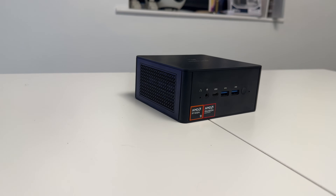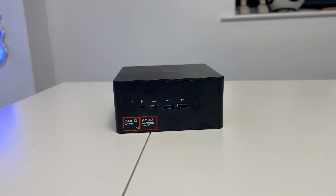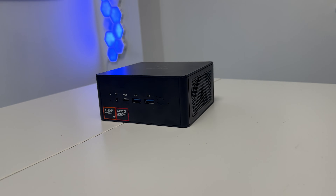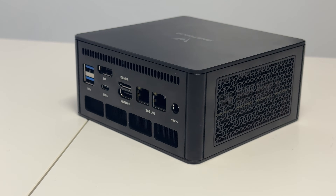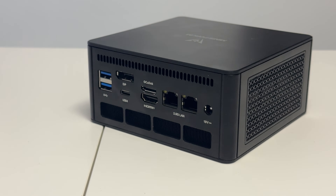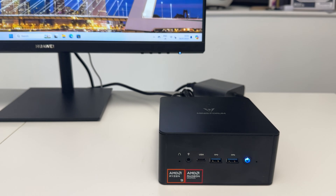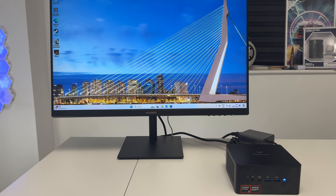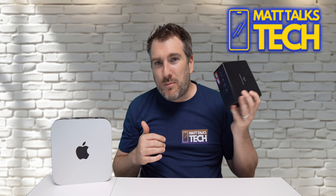Inside we have the Ryzen 9 8945HS with eight cores, 16 threads, a base clock of 4 GHz boosting up to 5.2 GHz, and a Radeon 780M integrated GPU. There's 32 gigabytes of RAM, upgradeable up to 96 gigabytes of DDR5 at 5600 MHz, plus two M.2 NVMe SSD slots — one populated with a one terabyte drive. It also has Wi-Fi 6, Bluetooth 5.2, and ships with Windows 11 right out of the box.